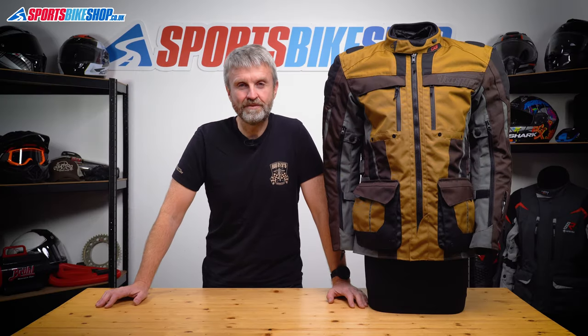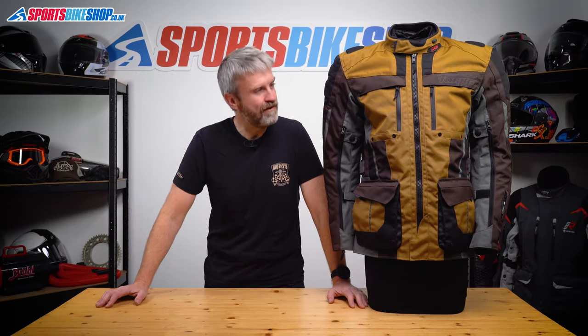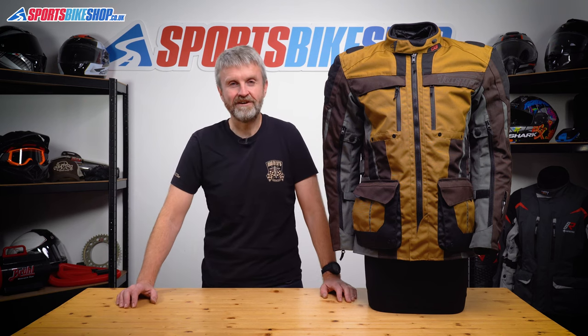Hi, I'm Tony. Welcome to Sports Bike Shop's video about the Furygan Brevent 3W1 Textile Jacket.